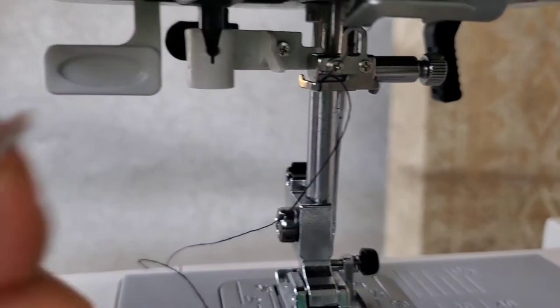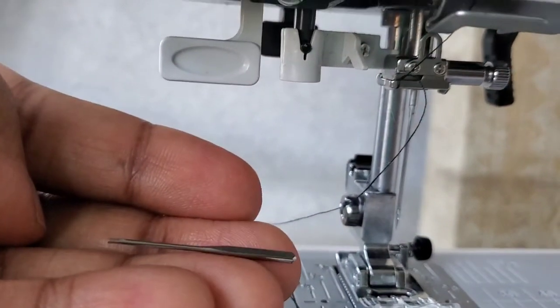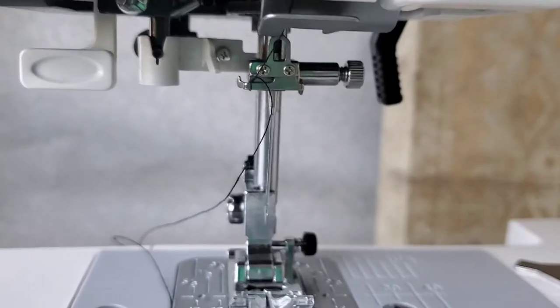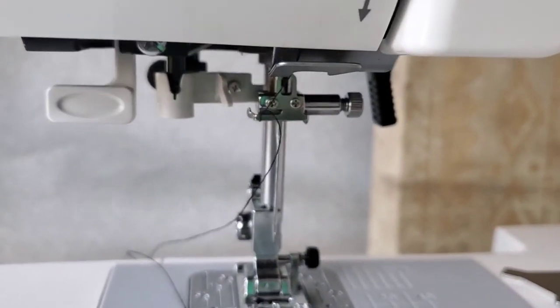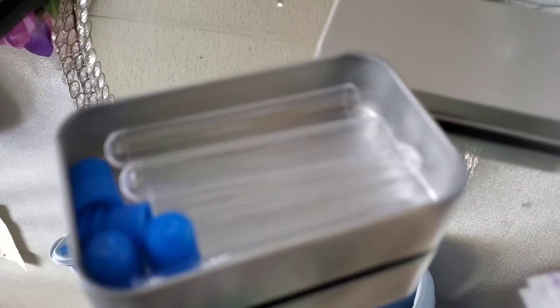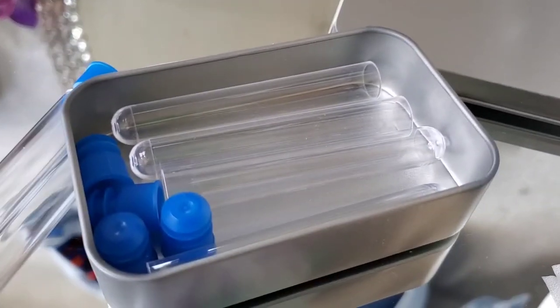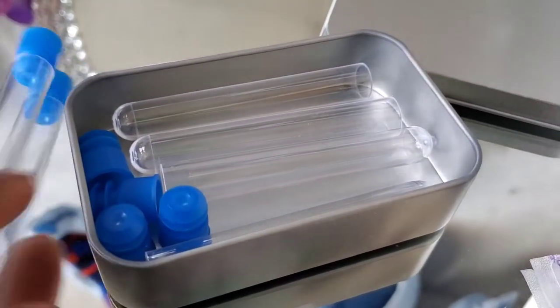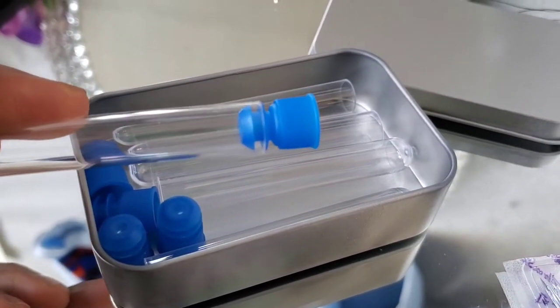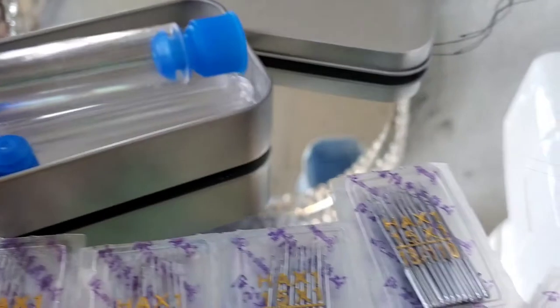And this is the old one that was broken in half. My machine is fixed now — well, halfway fixed. Now I've got to fix the other issue. The little sewing kit came with these little tubes; I'm not sure what they are for.